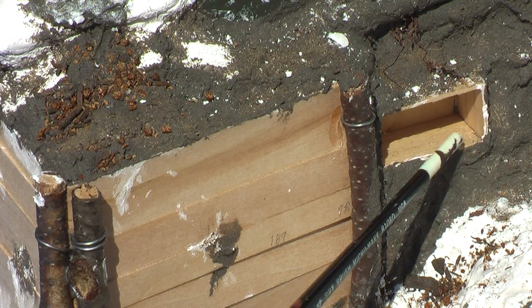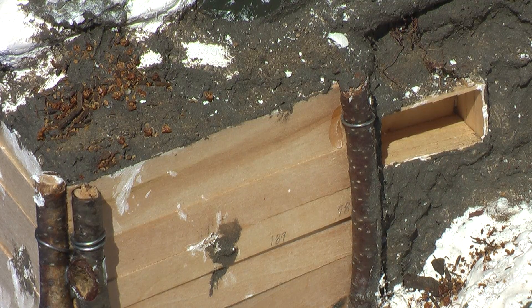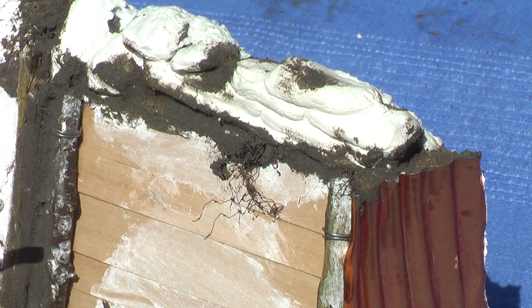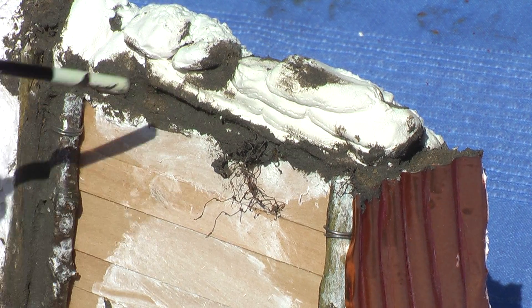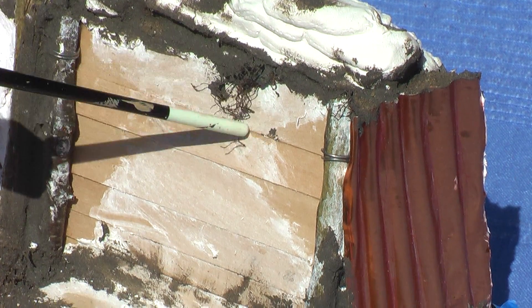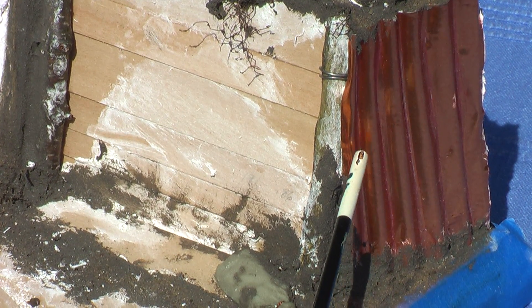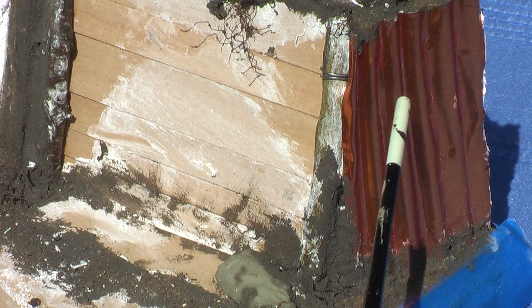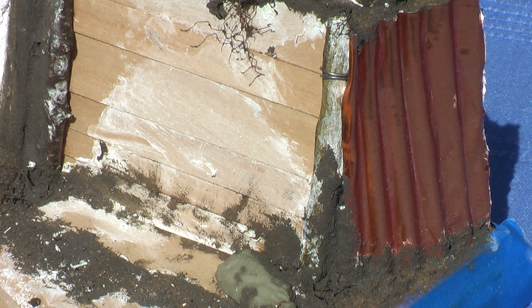We have a crate installed into the dirt, which will be used to hold the hand grenades. On the right side of the trench, you can see again we have the logs installed, a layer of sandbags, a weed effect coming down, and I created the corrugated iron by making a jig with some bamboo skewers and a heavy aluminum foil.